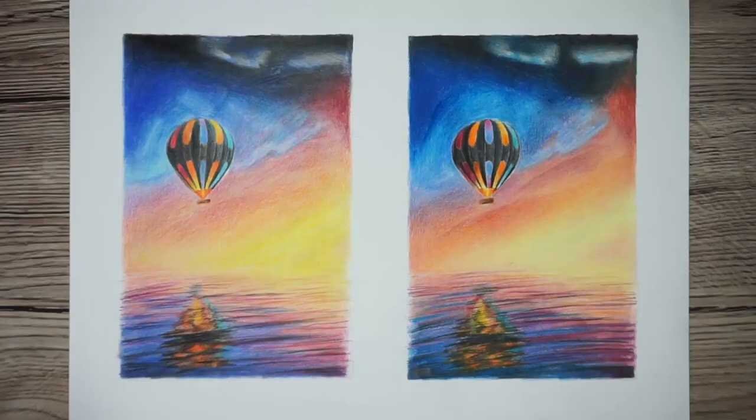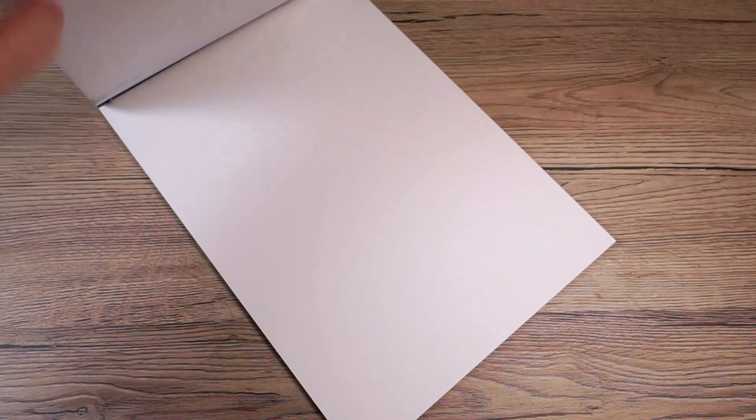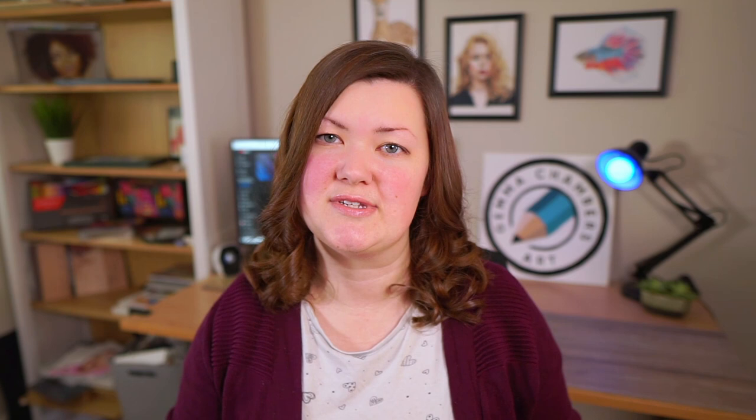First let's take a quick minute to talk about materials because you won't be able to do this without the right ones. Obviously you'll need colour pencils but it's not the most important part — you can make some very nice drawings with cheap colour pencils. The most important thing you need is the right paper. I use Bristol board because it's nice and smooth, it's very easy to put down smooth pencil and generally control where it's going, and it's also possible to build up a good amount of layers, which is what we're wanting to do here.